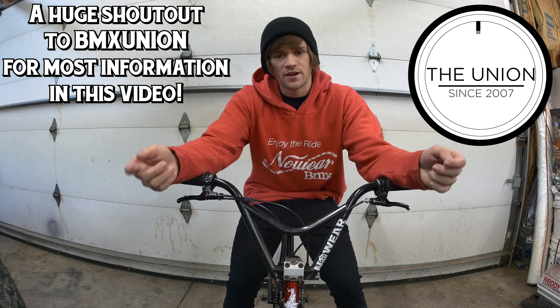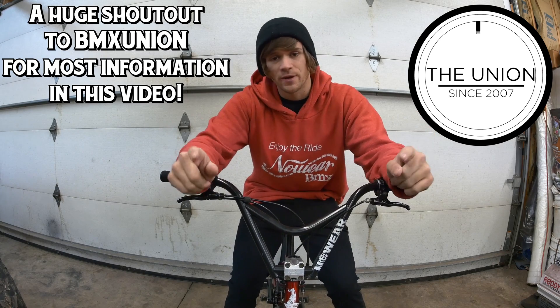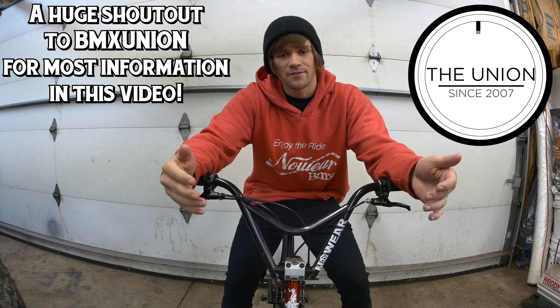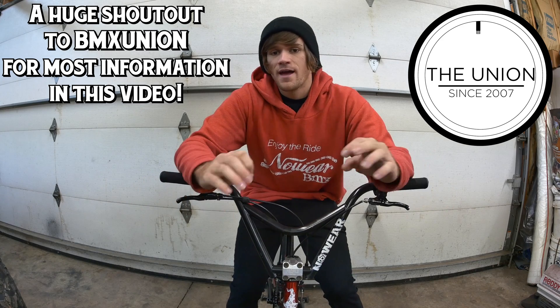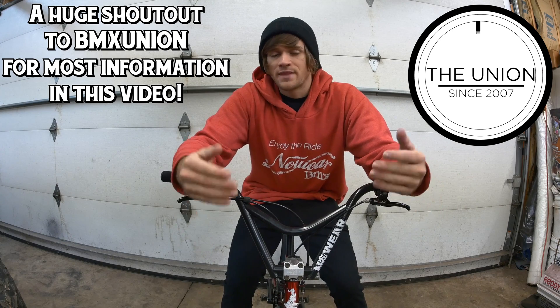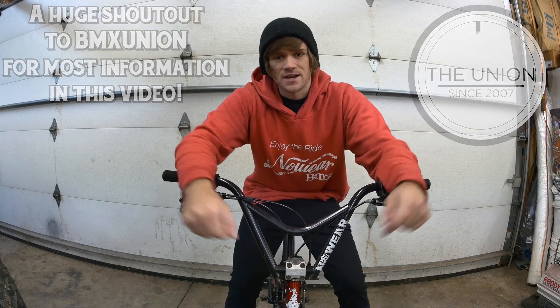If you enjoyed this video, hit the subscribe button — it's free, there's no reason not to. I'll be coming out with more Tuesday tips every Tuesday that I have something to talk about. I also do a BMX news video on Fridays with other riding videos in between. Thanks for watching — I hope you found this useful and we'll see you next time.